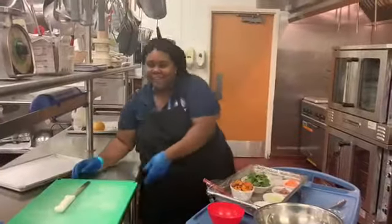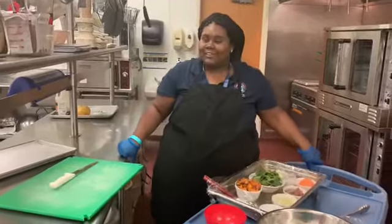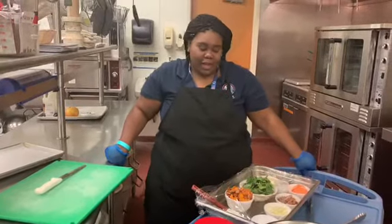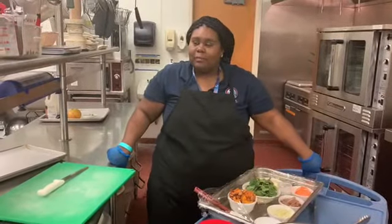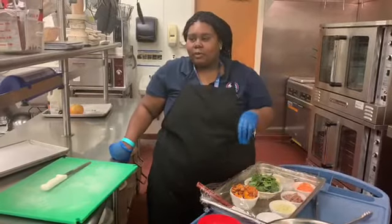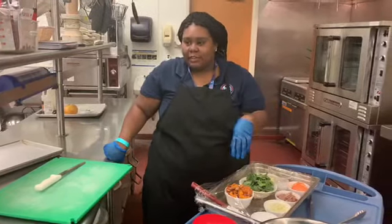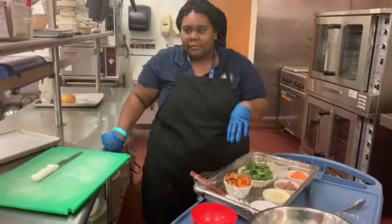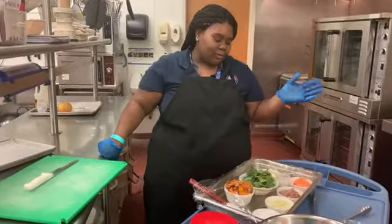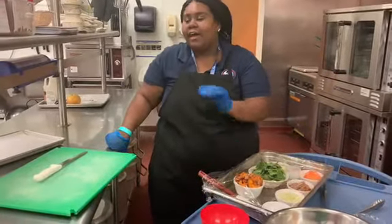Good morning, you guys. My name is Ashley Thomas from the Vincent Center and I will be making two items today. My first item is a sweet potato breakfast bowl which includes roasted sweet potatoes, sauteed spinach, bacon, and a poached egg. I'm going to show you how to make it, and onions.